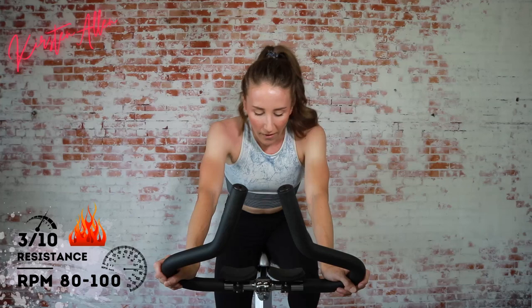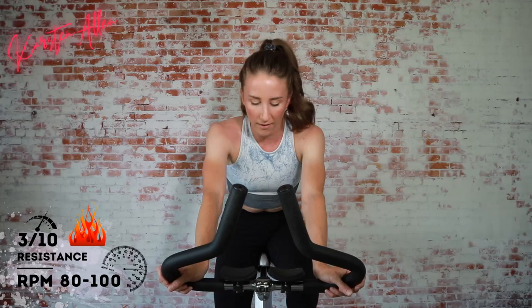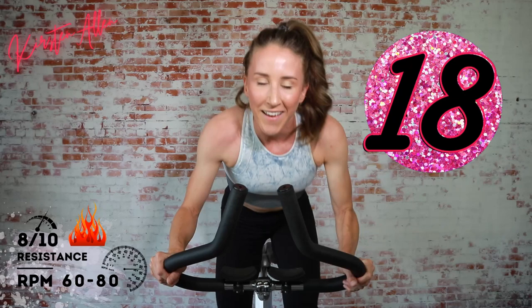30-second breather, then we have a standing climb for 20 seconds. Ten seconds off, then we do more full throttle. Keep jogging, we got about 10 more seconds of rest. Then we're rising and climbing — in three, two, one, get that tension up there, go for 20 seconds!